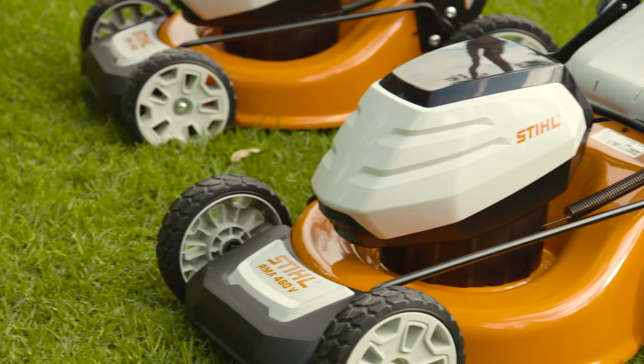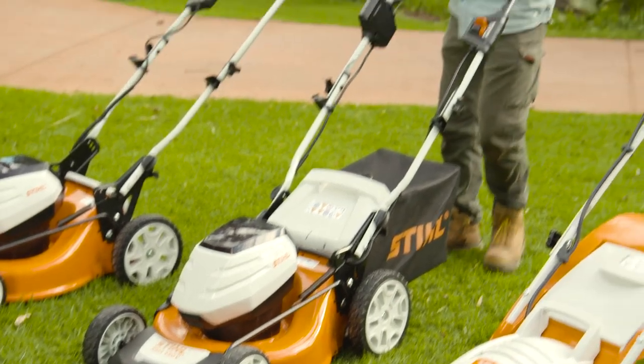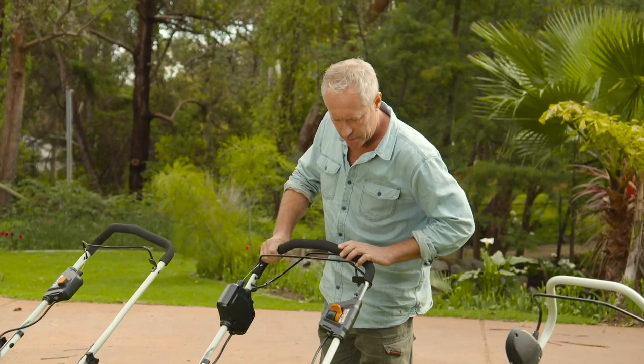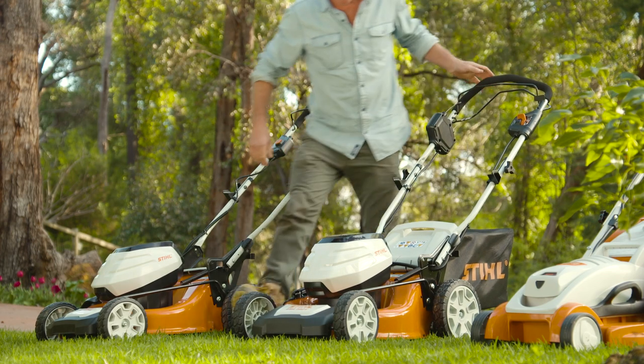For a lawn size of up to 350 square metres — that's just over a tennis court and a half — STIHL recommend this model, the 46cm RMA 460V. Let's put it to the test.